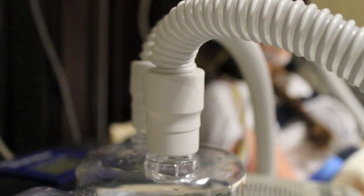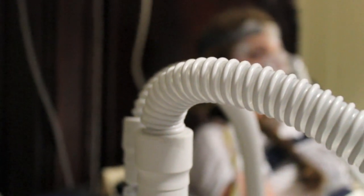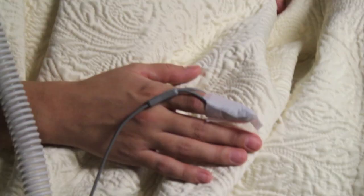If it's an obstructive apnea, we will see airflow stop but we still see an attempted effort from the two belts that you're wearing around your chest. We look at the oxygen saturations, whether those are going down and whether those events are scored.